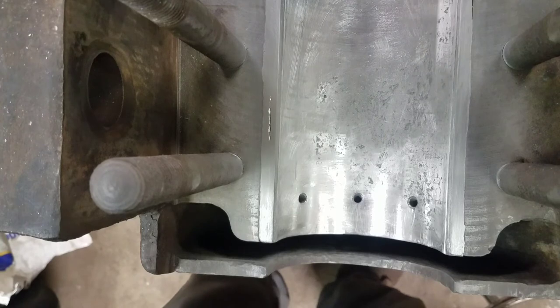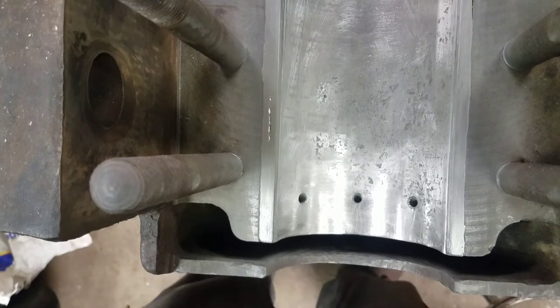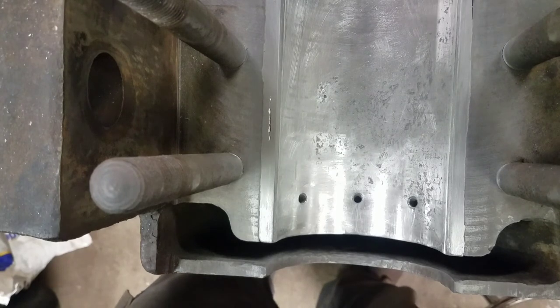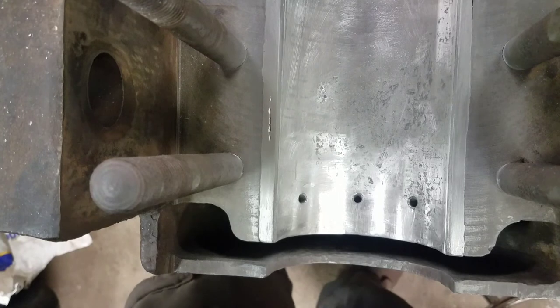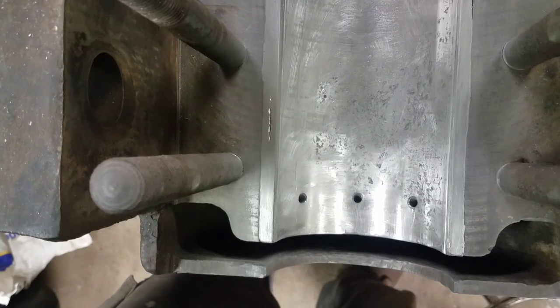I hope this gives you a little more insight into what I've got going here anyway. I'm sure there's an easier way, but this is what I've got, so that's how we're doing it. I'll catch you guys next time.